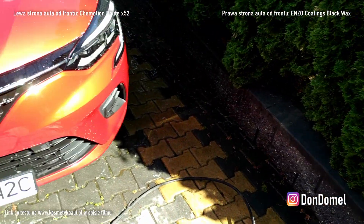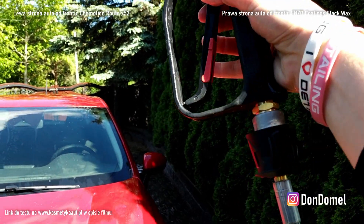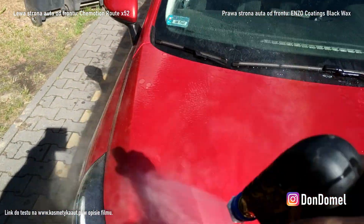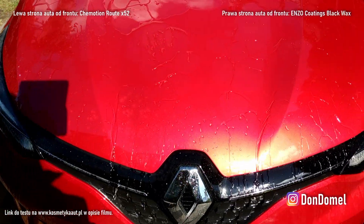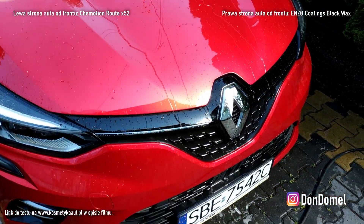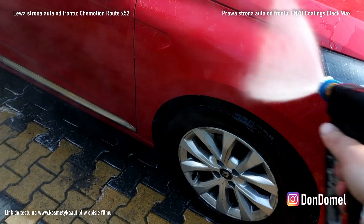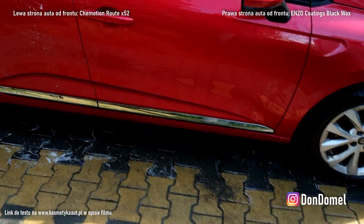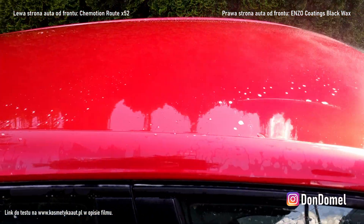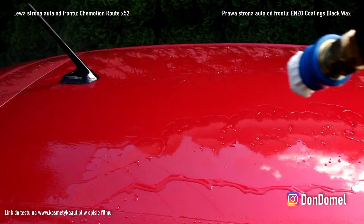Szampon raczej z tych niskopiennych. Od razu efekt inny — definitywnie szampon zostawia coś po sobie. Dodaje hydro. Bo była totalna tafla, a teraz jest wręcz momentalnie piękny efekt. Bardzo fajna opcja dla osób, które nie testują nic, mają jakieś LSP nałożone i okazjonalnie sobie dodają hydro. Wszystko się odetkało pięknie.